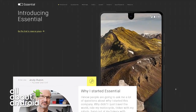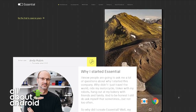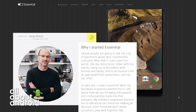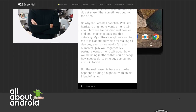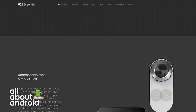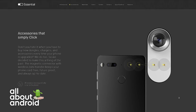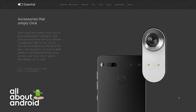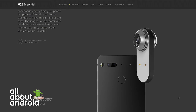Octa-core Qualcomm Snapdragon 835 processor, 4 gigs of RAM, 128 gig storage, QHD display, fingerprint reader on the back, 13 megapixel dual rear-facing cameras, F1.85 lens. The dual in this case is a monochrome camera to improve low-light performance — it's not used for bokeh, it's more for just having the best quality pictures and lighting.